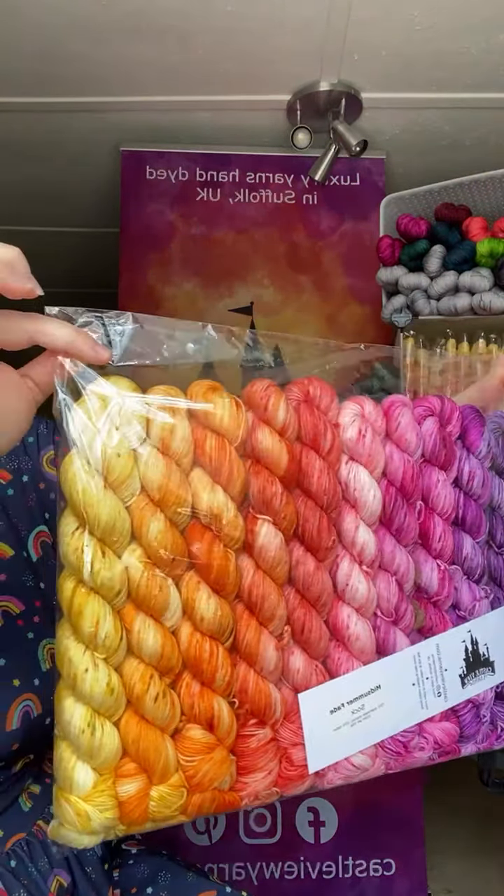The sparkle sock is a higher twist than my normal sock. It's a 75% superwash Merino, 20% nylon, and 5% gold Stellina, which gives everything a really beautiful glow. Especially in summer — I was inspired by the idea of cocktails on the beach at sunset. I thought a little bit of gold glitz would just be beautiful in the sunlight. That's my personal favourite — don't tell the others.